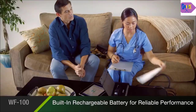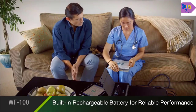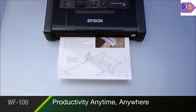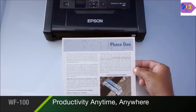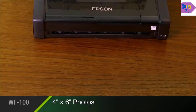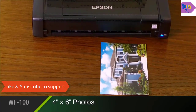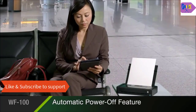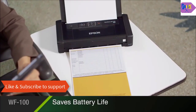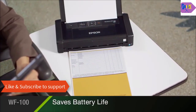Its built-in rechargeable lithium-ion battery brings you reliable cordless performance in a small package. Its portability increases your productivity, allowing you to print professional quality documents and even borderless 4x6 photos anywhere, at any time. Its efficient engineering saves battery life with a convenient automatic power-off feature, so you can be confident your printer is ready to work when you are.